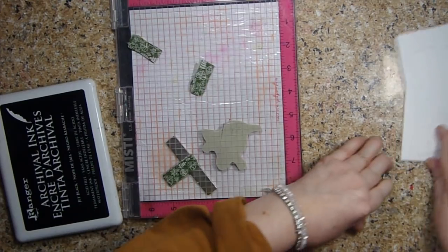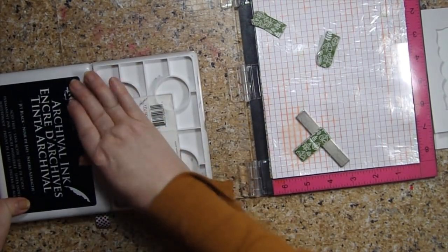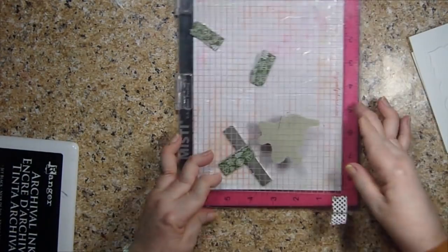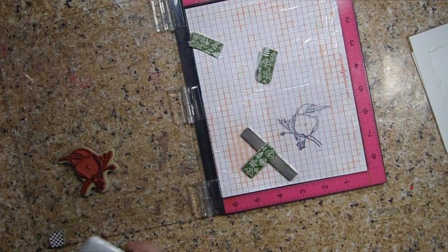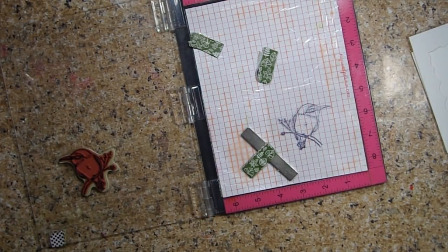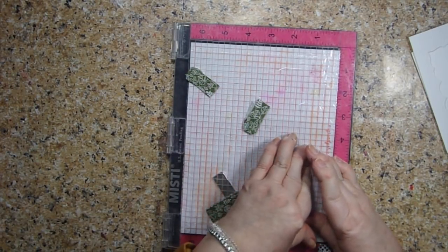So the first thing I want to do — I'm going to put my card off to the side. I'm going to stamp my birdie on the acetate and I'm using Ranger Archival Ink. Archival Ink works best for this and I can't find my smaller stamp pad, so I'm using the Jumbo — the Mac Daddy of all ink pads. I'm just going to make sure that I ink that acetate as well as I can and I'm going to go back in and ink it again. Hopefully it didn't move; if it did I think I'll be able to clean it back off with a little bit of alcohol.